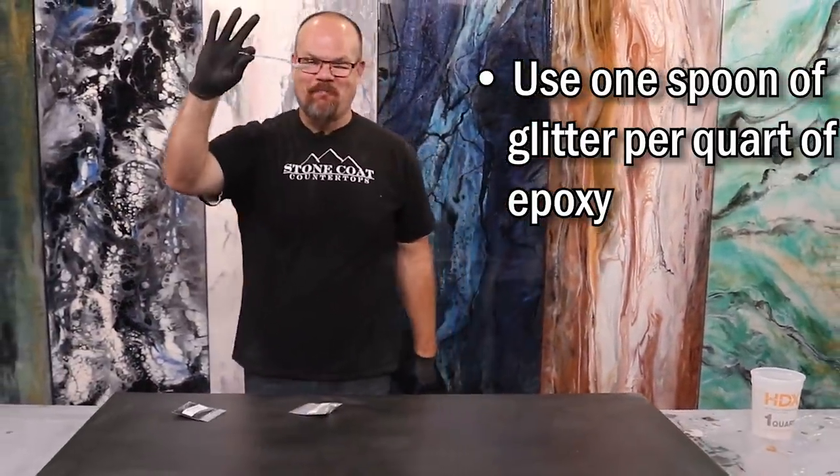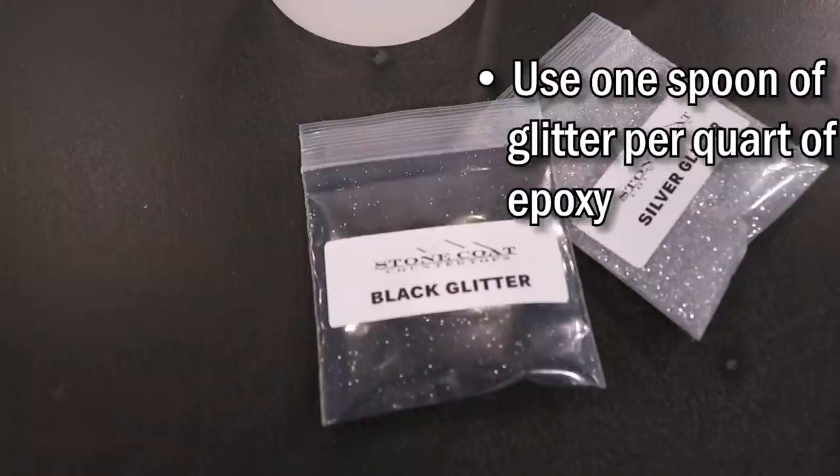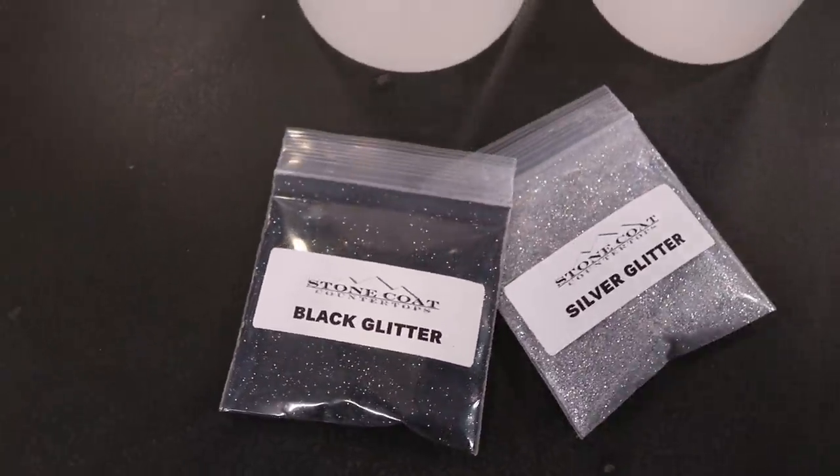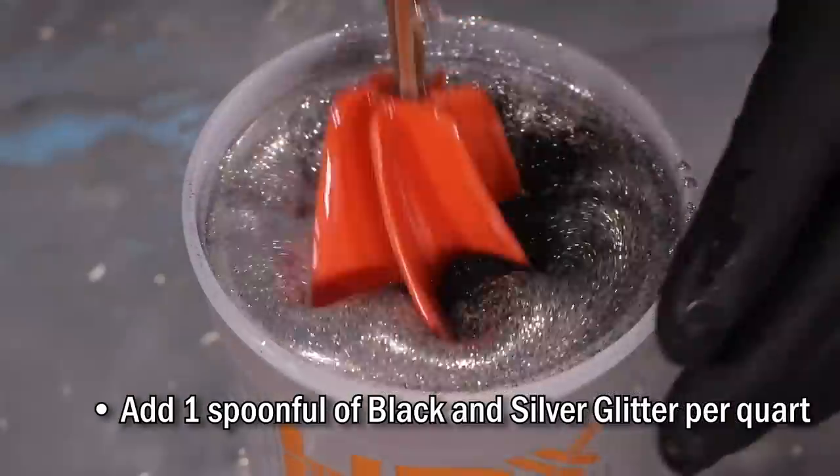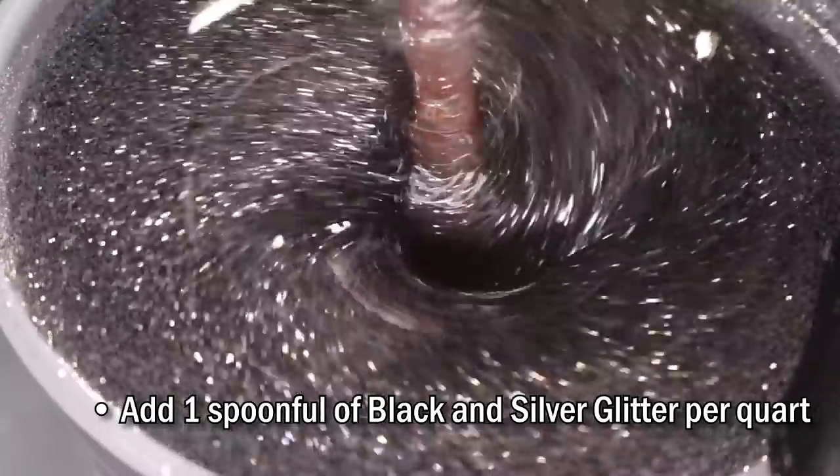How do we get our measurements correctly? A plastic spoon — just dip into the glitter and use one spoonful per quart. That way, if I'm translating this recipe to a large project, I know a spoonful out of each bag makes the recipe come to life. Don't stress on a perfect finish when you're painting your board.